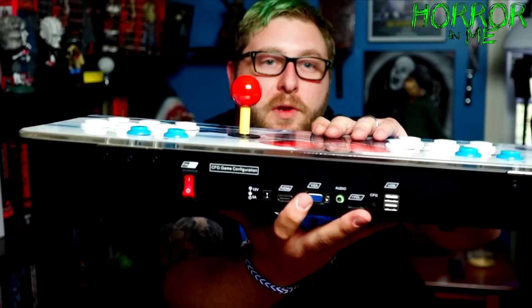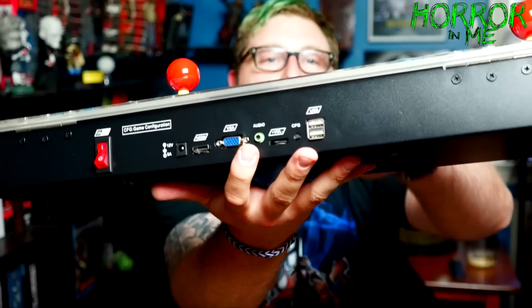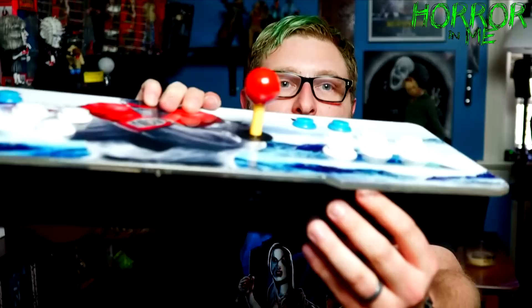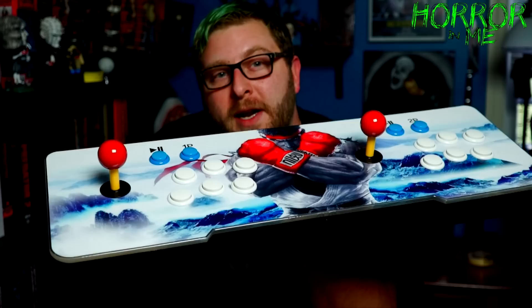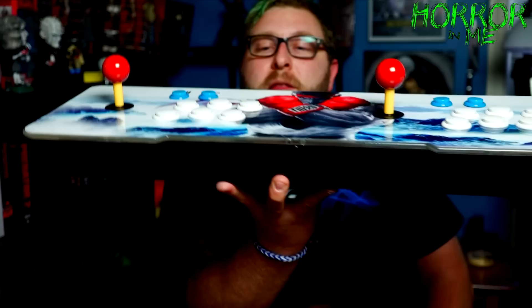You can also plug headphones in if you don't want the volume through the speakers, or plug in your own speakers through the jack. There's also a volume control and USB ports. Another nice thing is you can open it up — this is one of the older versions so it doesn't have latches, you have to remove three screws on the front. You can then replace the joysticks and buttons with higher quality ones. Replacement kits with two joysticks and all the buttons run about twenty dollars.